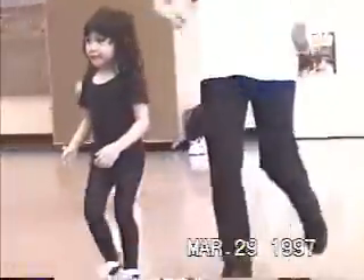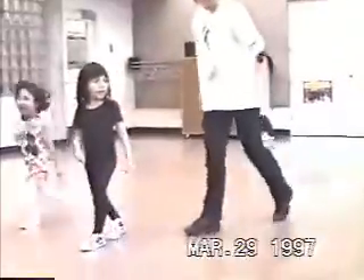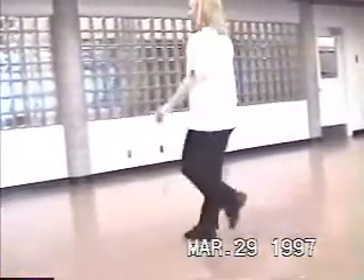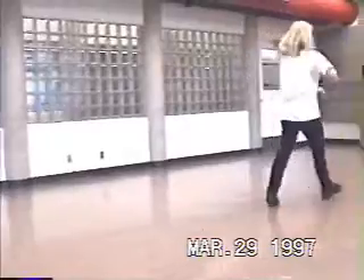1, 2, 3, and clap. 1, 2, 3, and clap. Excellent, Emerald. Keep going to the very end of the room to dance.